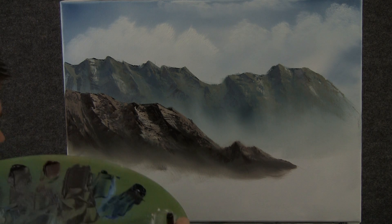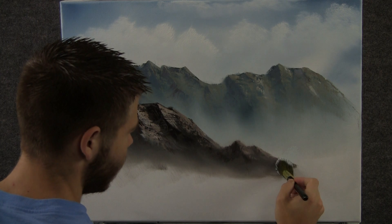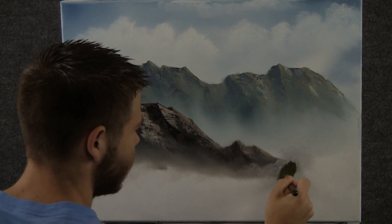Now with the 1-inch brush and a little bit of white, we can come in here and just tap, and we'll get nice little misty areas back in here just by tapping.